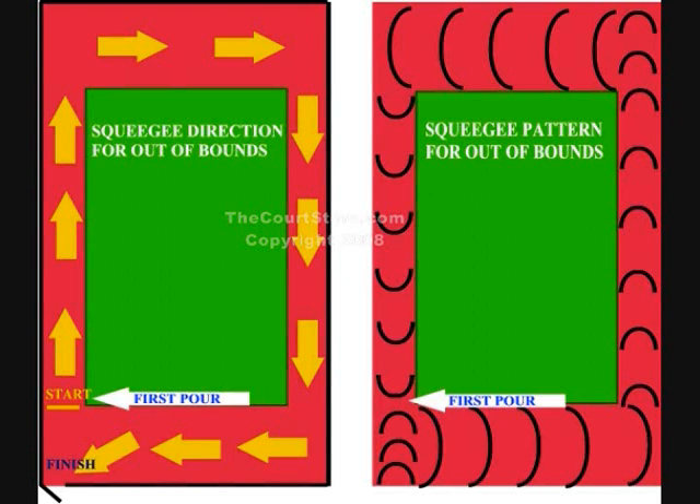The graphic on the left shows the direction you'll be squeegeeing this particular court. Notice the arrow points to the first pour and the little yellow line that says 'start.' Just below that is a gate — the only way out of this court — so we don't want to paint ourselves into a corner. We need to start at a point where we can go all the way around and finish at the gate. The graphic on the right shows the squeegee pattern changing from long sweeping curves to short ones pointing you right out the gate.